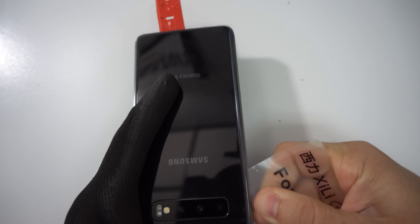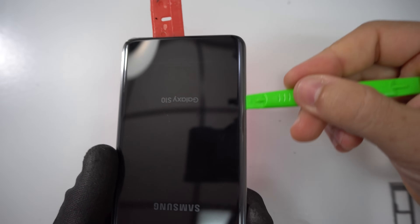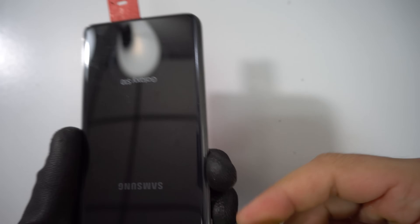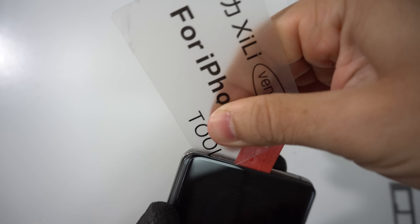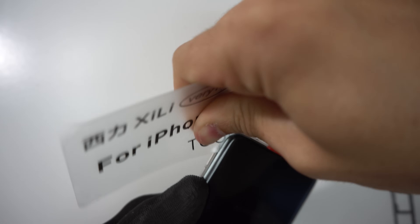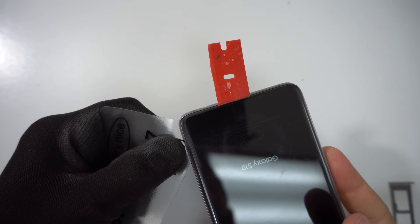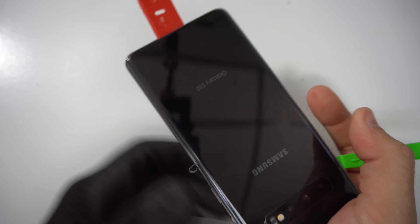It is recommended to use a plastic prying tool or a card like this so that you don't damage anything inside the phone. Once we slide it all the way down, we can wedge another prying tool in here to keep it open. Then we're going to work our way down the other side of the back cover with the card to remove the adhesive on this side. Don't rush yourself — just take your time and go down gently so you don't crack the back glass.